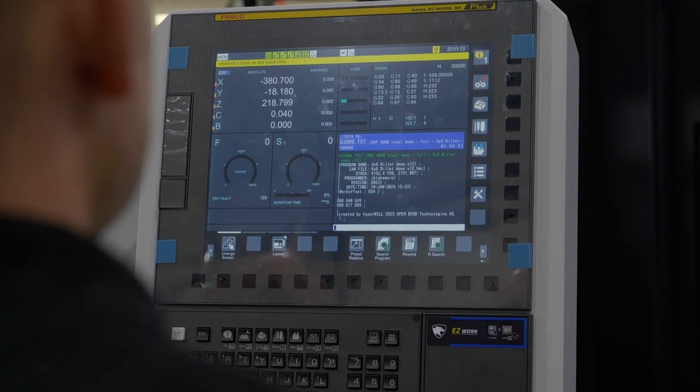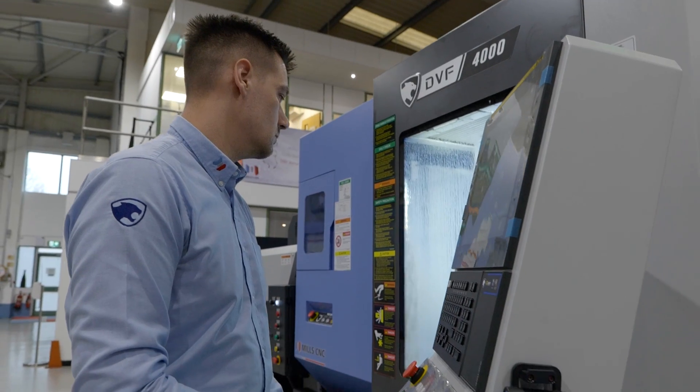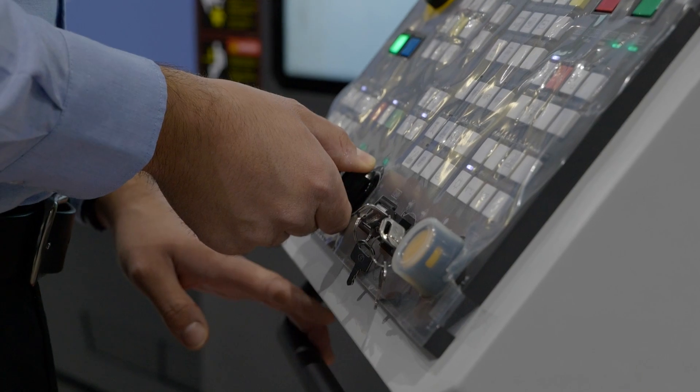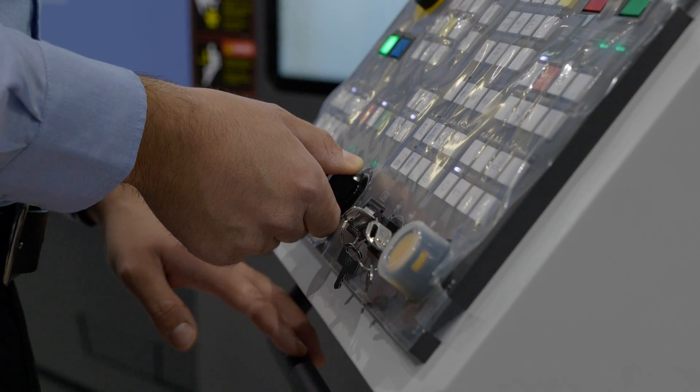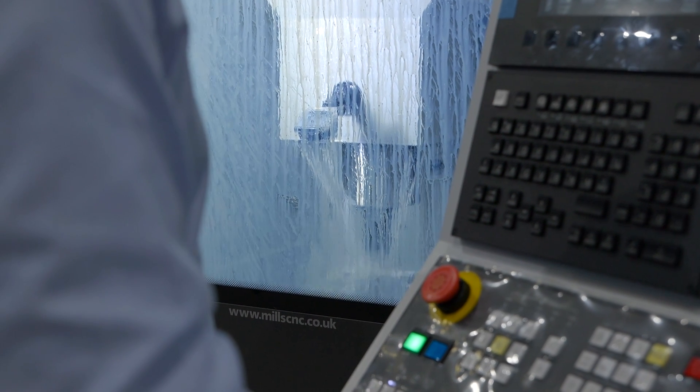This has the FANUC 31i B5 control system on it. This machine will be sold from stock. It doesn't matter whether you're doing a high accuracy hip joint or whether you're someone looking to get into five axis — commercially this machine works well. Customers will probably be surprised at exactly how little they can get a five axis on their shop floor.